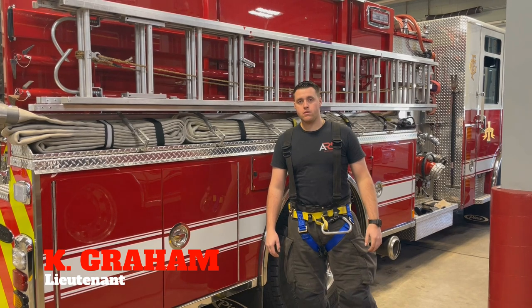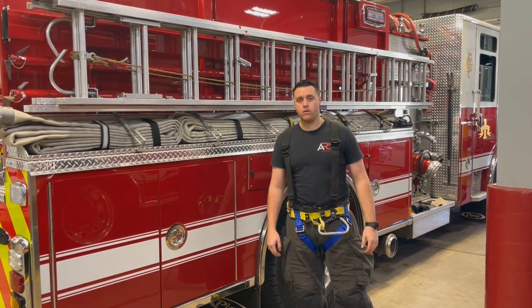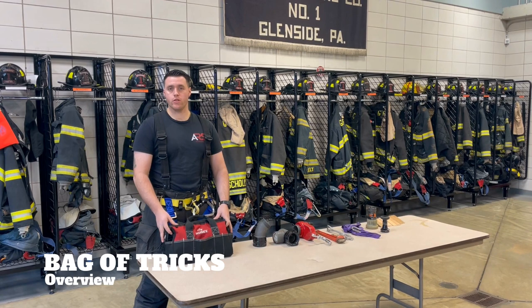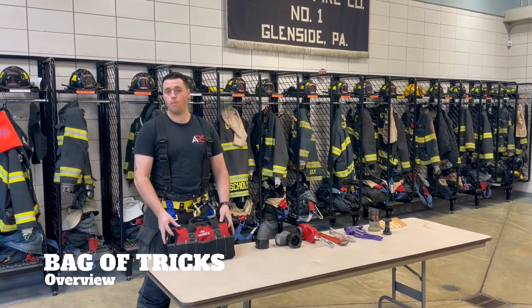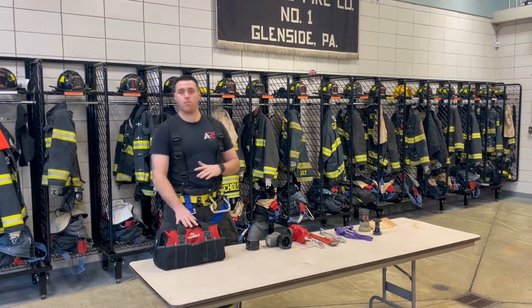Hey guys, welcome back. Today we're going to discuss high-rise fires and all the equipment that we need when we go to work. This is our two-and-a-half bag, also referred to as our bag of tricks or our apartment bag. Inside our two-and-a-half bag is going to be everything that we're going to be bringing up for the standpipe guy at a high-rise fire.